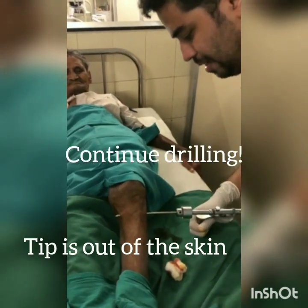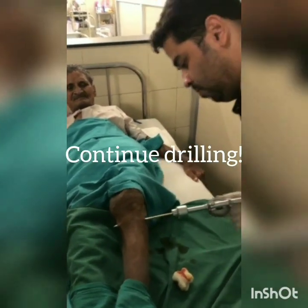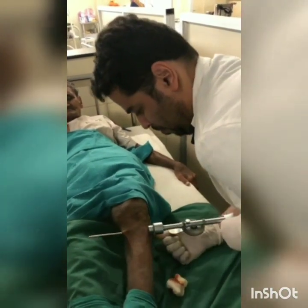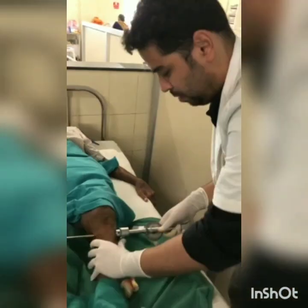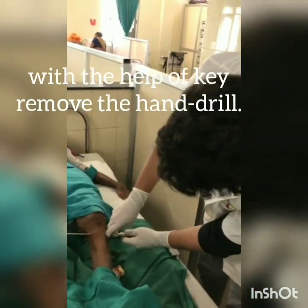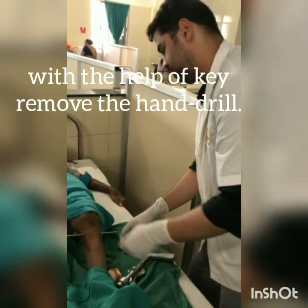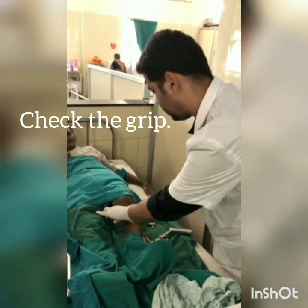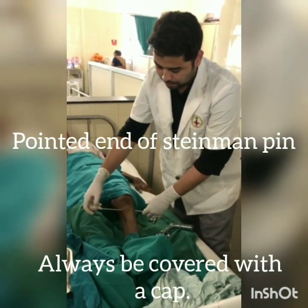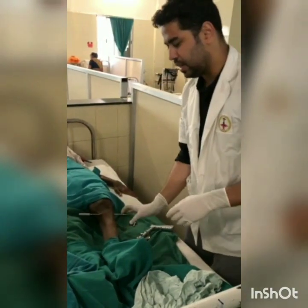Once the tip is out of the skin, we have to continue to drill. We should be careful to protect the opposite limb. Now we will check the grip. The blade end of the Steinmann pin should always be covered with a cap, and pin site dressing is to be done.